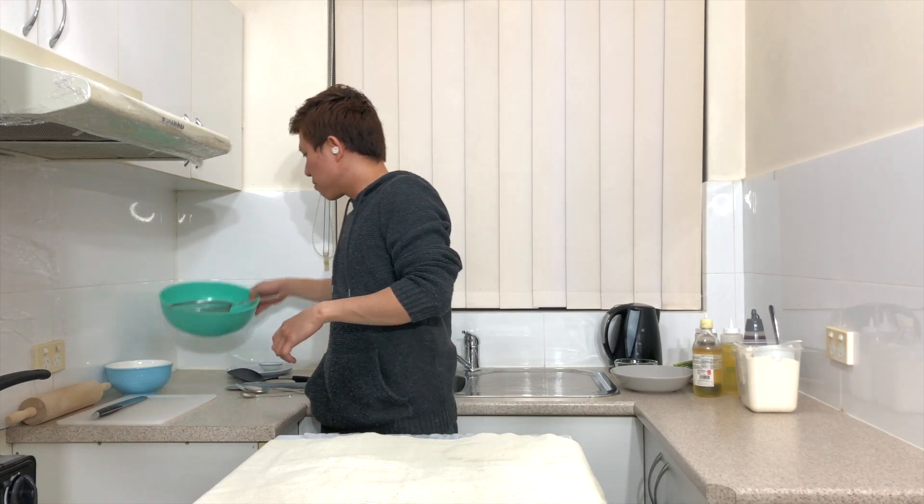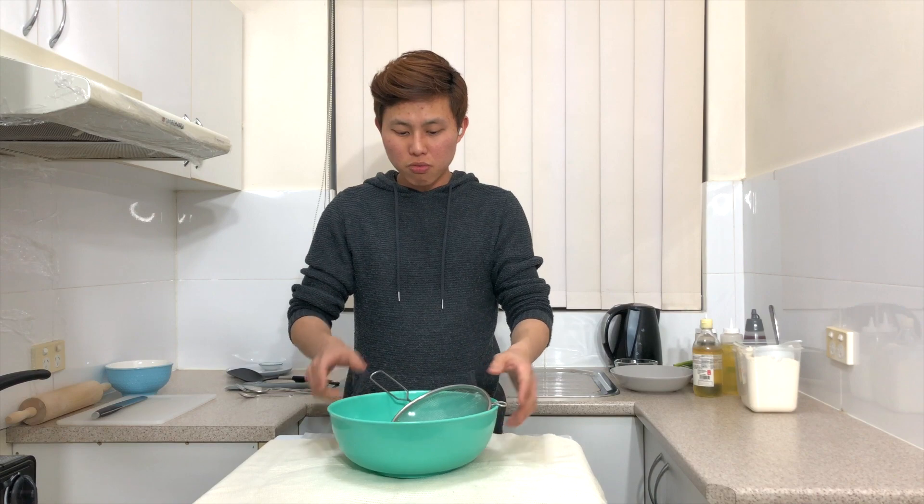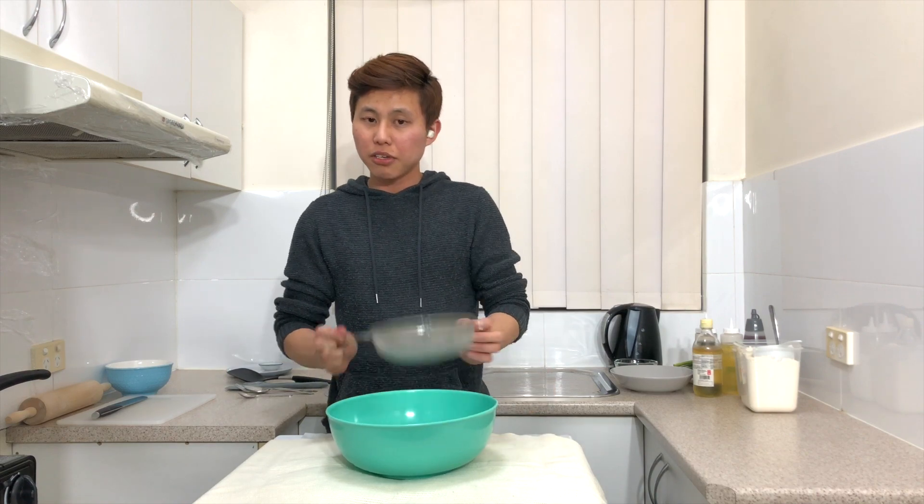Hi everyone, hope you have been well. Today I'm back again with another recipe — I'll be making spring onion pancakes. This recipe will make four pancakes, but today I'll just be showing you how to fry and prepare one pancake.